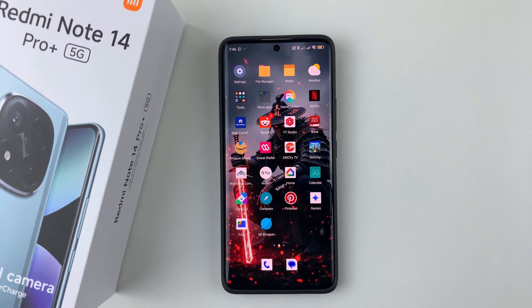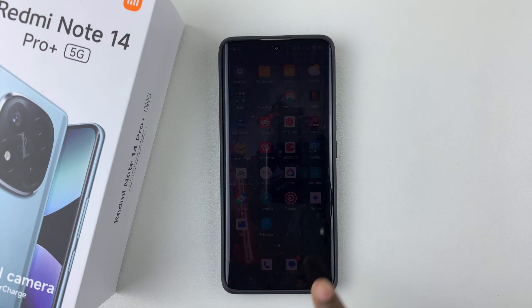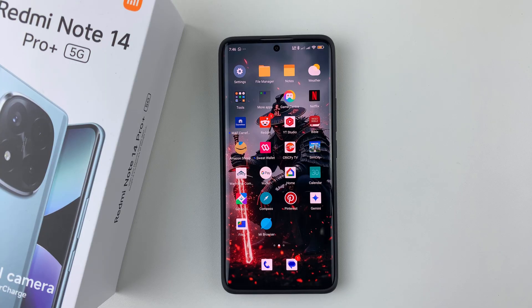In this video, I'll show you how to enable the flip to silence incoming calls on your Redmi Note 14. I'm using the Redmi Note 14 Pro Plus, but the same steps should apply for the other Redmi Note 14 phones.